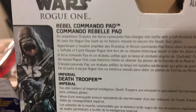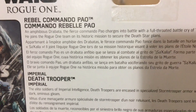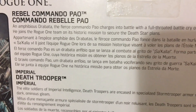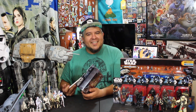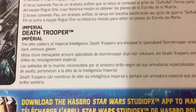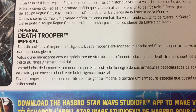Let's read the blurbs. Rebel Commando Pao — an amphibious Drabata. The fierce Commando Pao charges into battle with a full-throated battle cry of 'Sakala!' He joins the Rogue One team on its historic mission to secure Death Star plans. You guys like those voices — I was thinking about doing a whole video just on my impressions of Rogue One characters. If that's something you want to see, let me know down in the comments below.